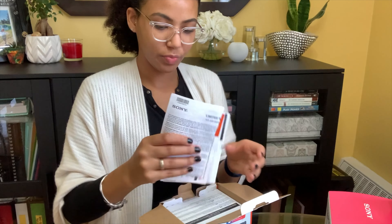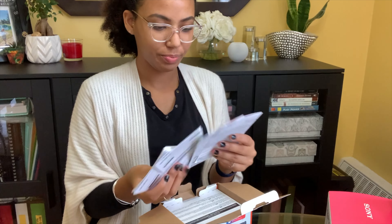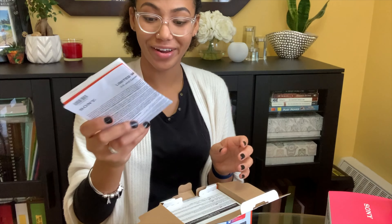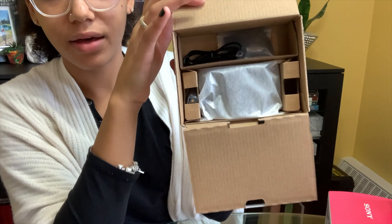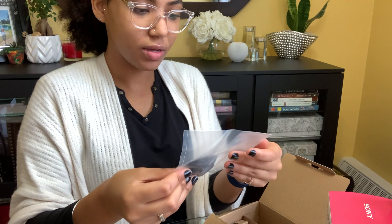So right off the bat as I'm opening this, we've got a bunch of paper in here — I'm sure I'll need to read this at some point, but for now we'll leave that. It looks like I have a USB — not USB Type-C, this is just a regular USB cable.